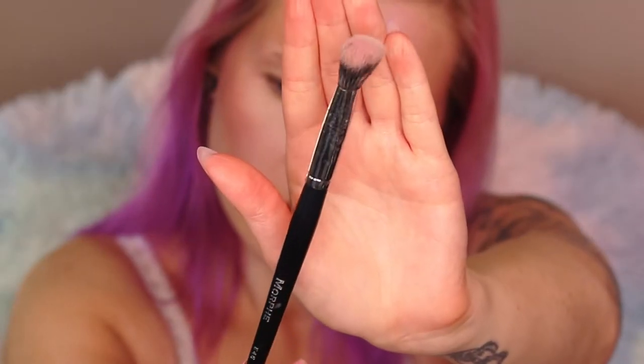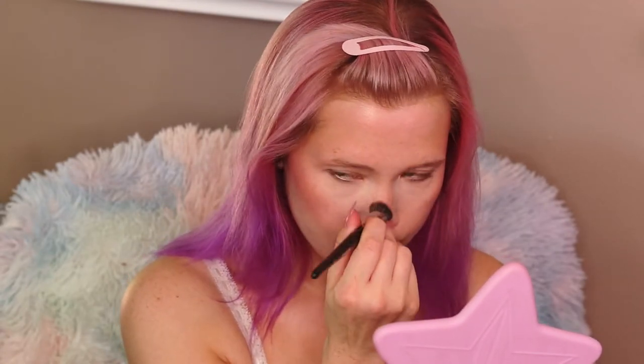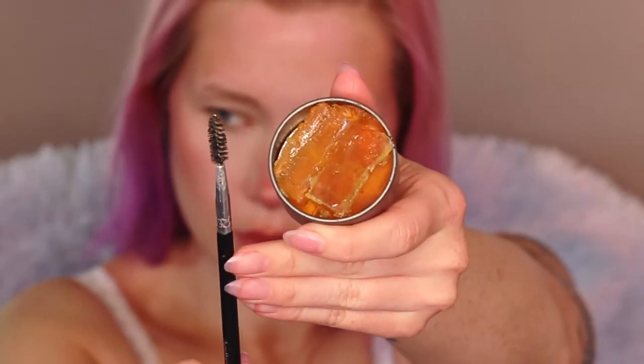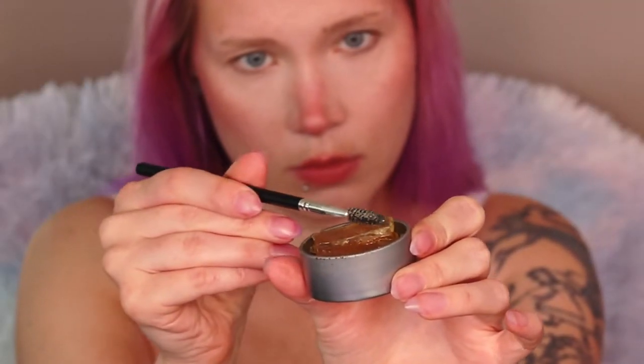I'm using a smaller brush to blush up my nose and go across it — this is a very blushy look so go heavy on it. To prime my eyes I'm using the AOA Studio eyeshadow primer, also from the Shop Miss A haul; check that out if you haven't seen it.